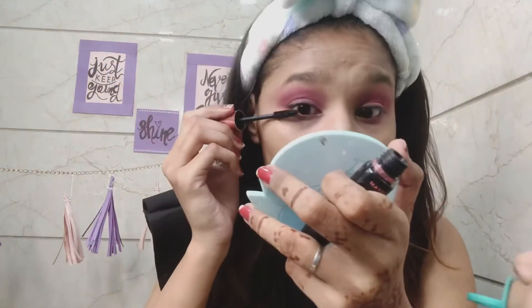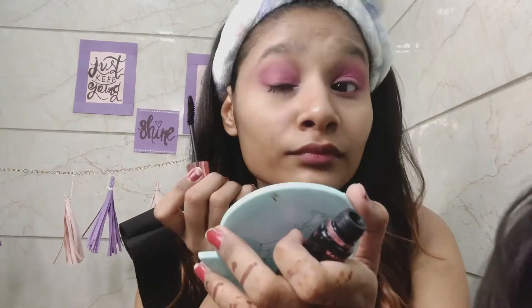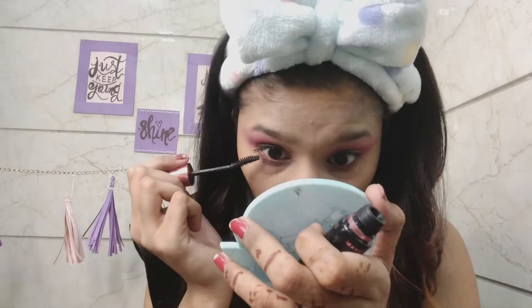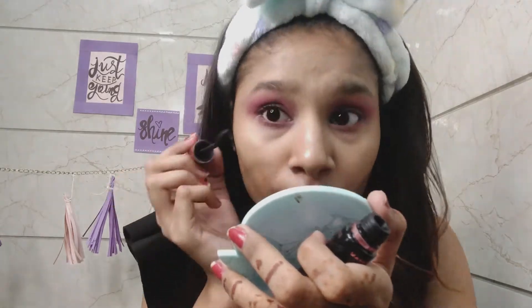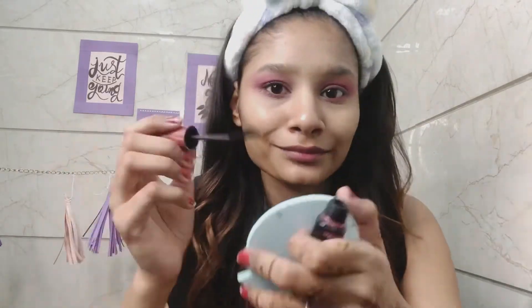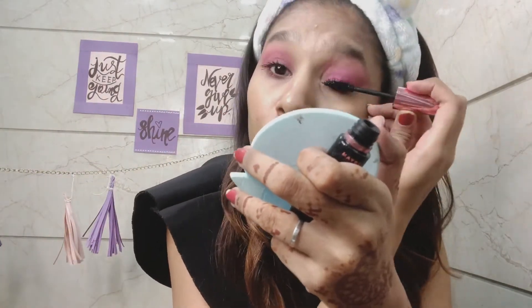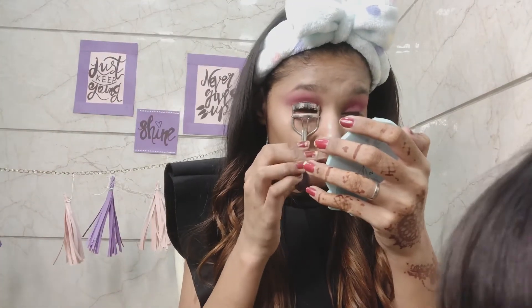You will need mascara — apply it, try it for sure. You can wear waterproof mascara, but waterproof mascara has a little problem when you remove it — it can take your lashes. So here I am using an eyelash curler to curl my eyelashes.